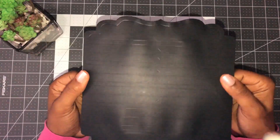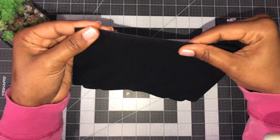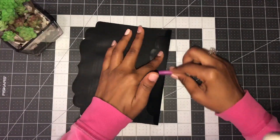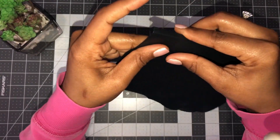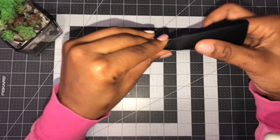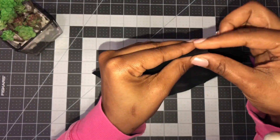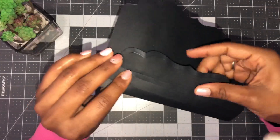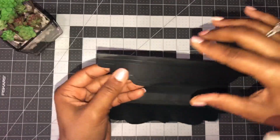It doesn't matter which side you start with — you're going to fold your very first score line. If you have your bone folder or a scoring tool you can give it a burnish, though it's not necessary. You're just going to fold the next score line, and fold each score line in the same direction, keep folding all the way over until you get to the very end.